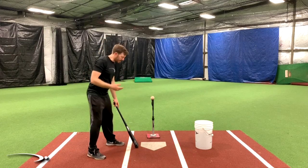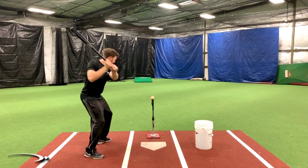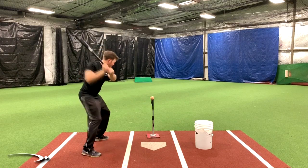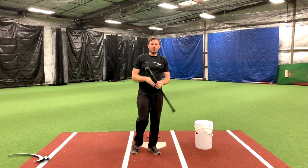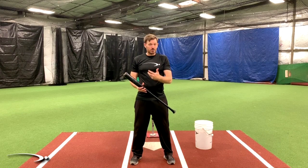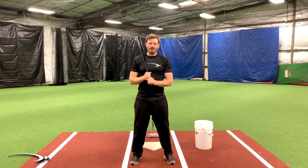I'm going to take two swings real quick and play them back in slow motion. I want you guys at home to think about what is the real difference in these swings. The first swing is going to look like a traditional cast. The second swing is going to be a normal swing with a good transition, and everything's going to go into the ball nicely. I'm going to show you how to understand what makes a good transition versus a cast and how easy you can fix this in your swing.